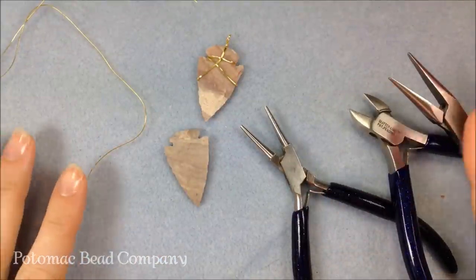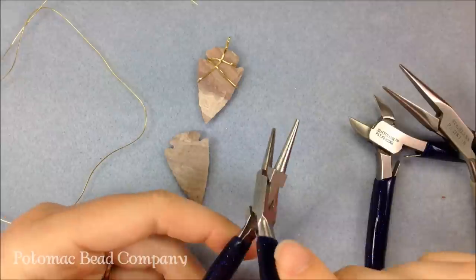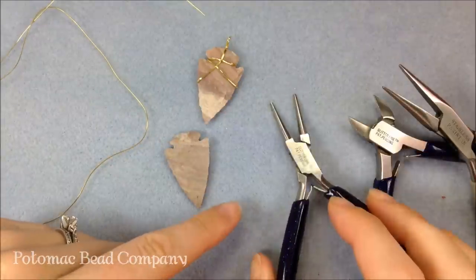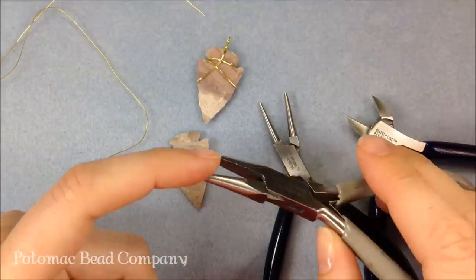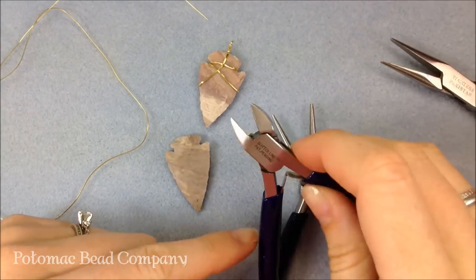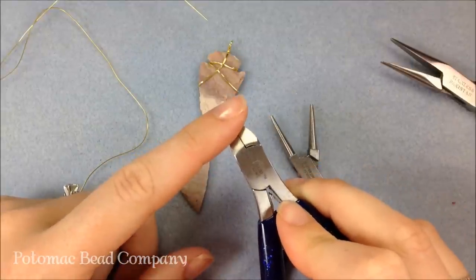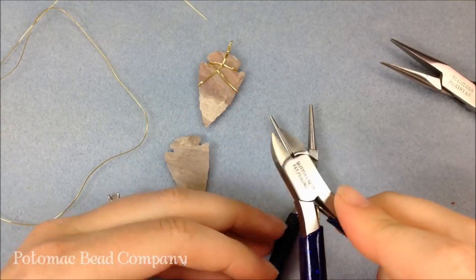One thing you'll definitely need are your pliers. You want to have round nose pliers — they have a rounded jaw on both sides. The closer you hold them to your hand, the more you're going to get a big round loop. You're also going to use the needle nose pliers. Make sure your needle nose pliers don't have any ridges inside the jaws, because they're going to mark up your wire. You're also going to want your wire cutters. They have a V-side and a flush cut side. You always want to cut with the flush side towards your project, usually facing down away from you, so you get a nice tight cut.